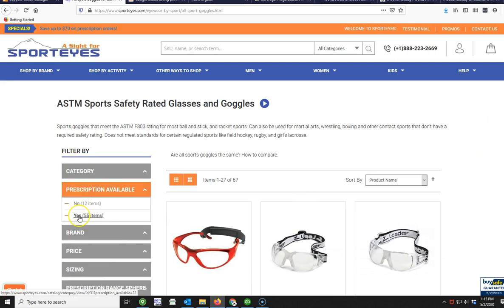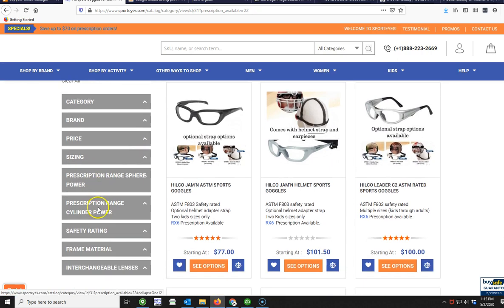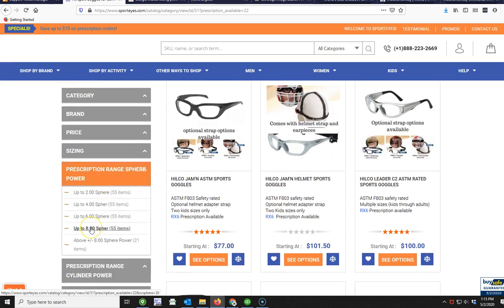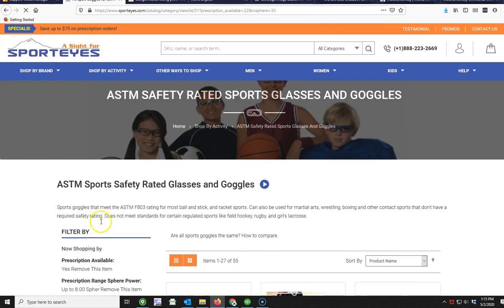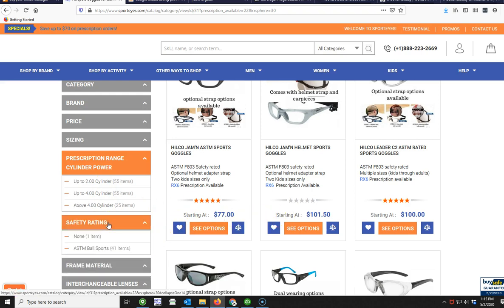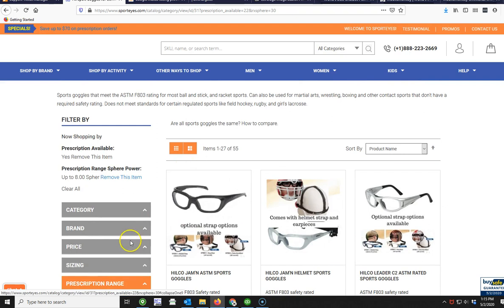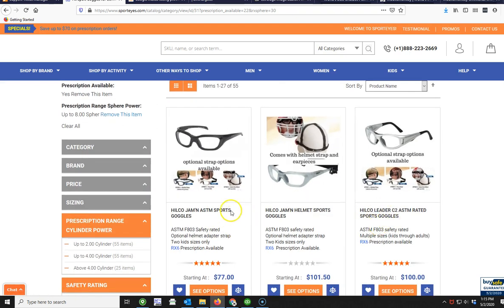You can also use these sidebars to narrow it down — for example, if it's prescription, let's select yes, because we're mostly trying to order prescription today as that's the complicated part. You can also narrow down by range, so if you have a really high prescription this is a good way to narrow down what's going to work — either a high sphere or a high cylinder, up to whatever power you see on your prescription. The sphere is the first number in the first column of your prescription, and the cylinder will be the second column. You can also narrow down by safety ratings, plastic frames, or interchangeable lenses.